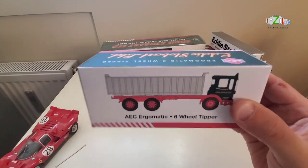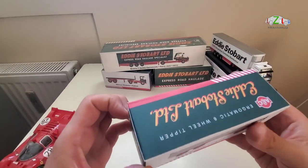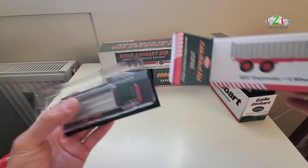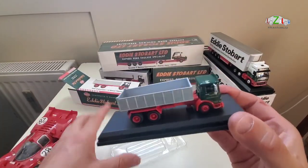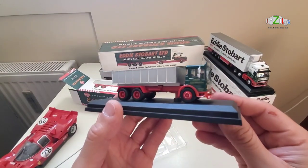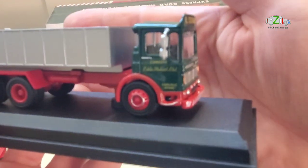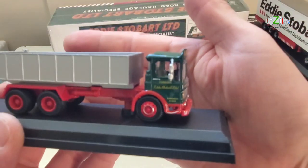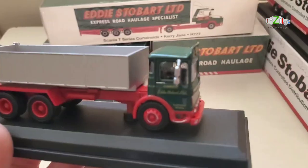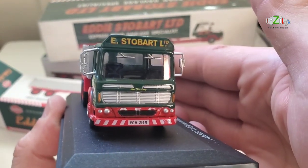I took the plastic off and this is an AEC Ergomatic 6 wheel tipper. I'll open this one now — I actually haven't seen these myself because they were not open before. I think they look so nice, they look fantastic. And this says Cumbria if you can see. I think this one hasn't got a name.